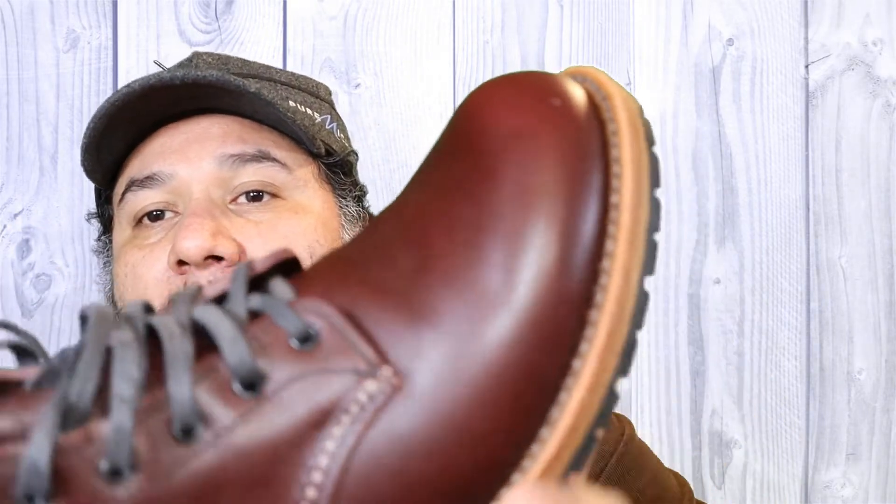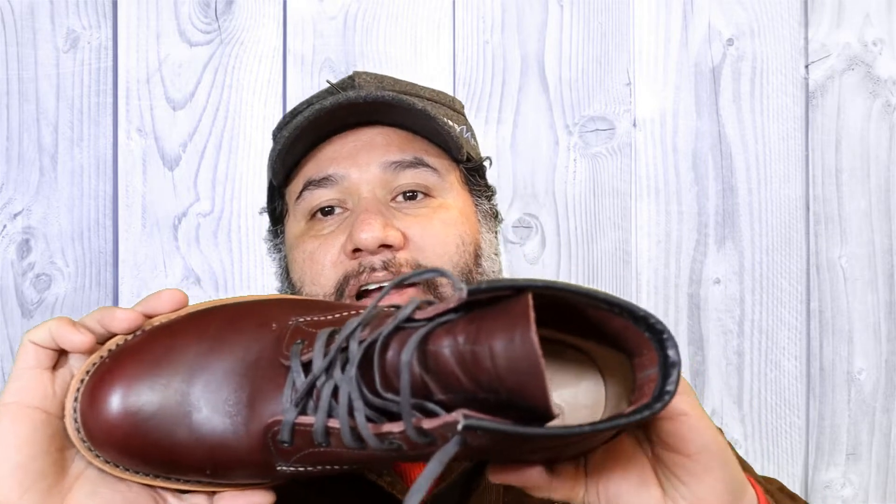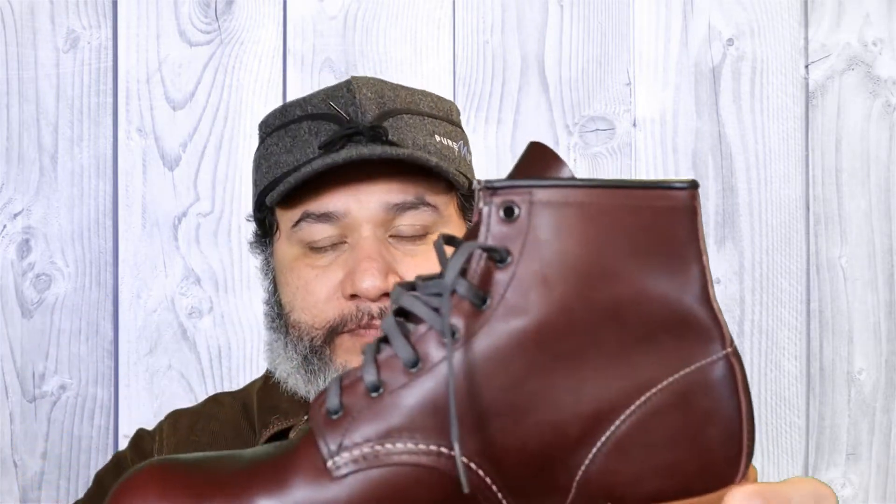The color of the boots — I don't know if it's going to come out in the video — it's more like a cordovan color. If you're familiar with cordovan shoes, that's the color of this boot. It's a really dark red, hence the name Black Cherry.